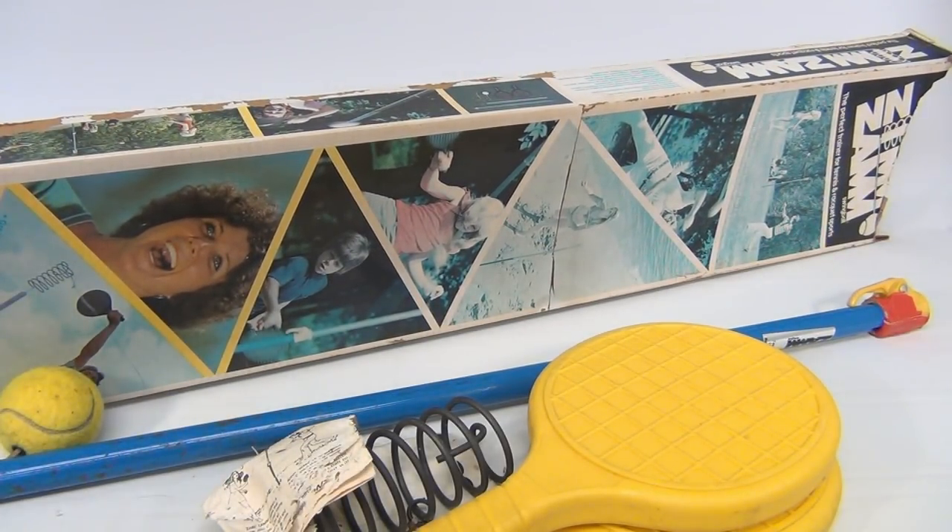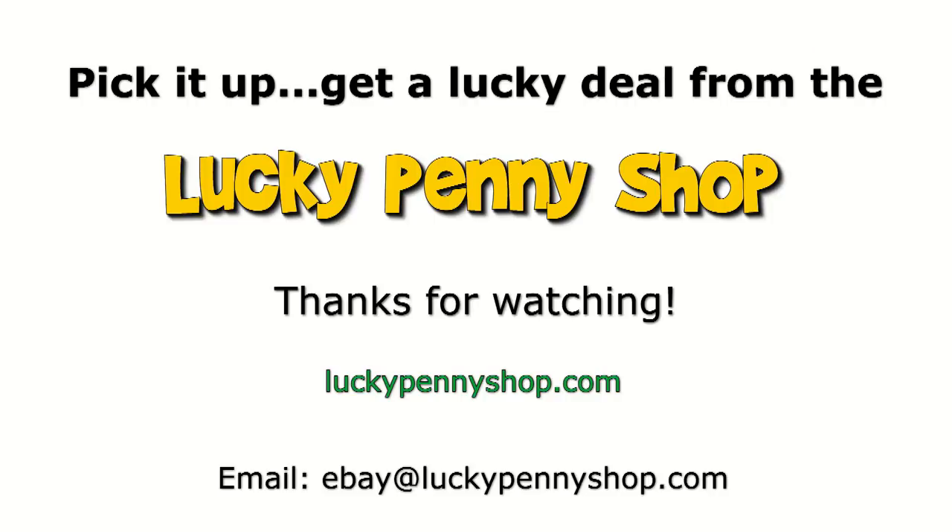It's a Zim Zam — the perfect trainer for tennis and racket sports. We do appreciate you watching. Thanks for watching our product video, and always remember: if you see a lucky penny, pick it up!